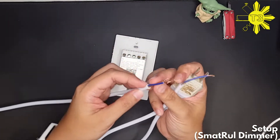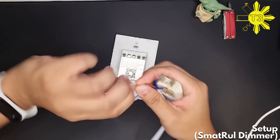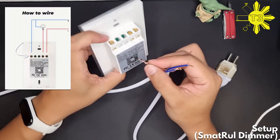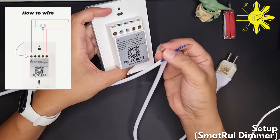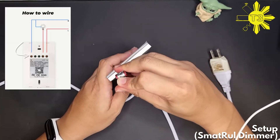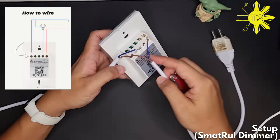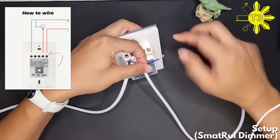To power the switch, you basically need to place one wire in the neutral — it doesn't matter which one, as long as they're the same line or same color. You can see here it's in the neutral.